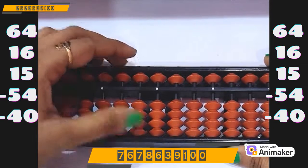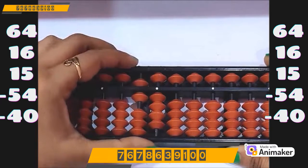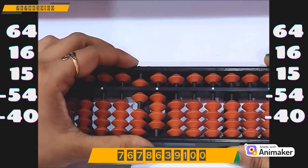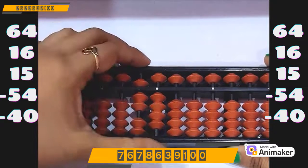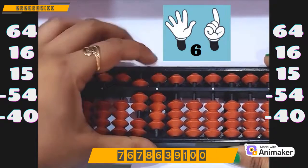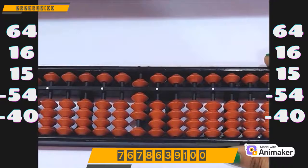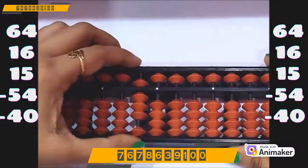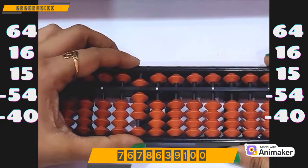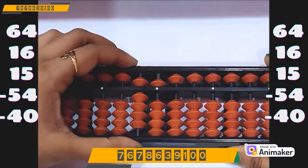Clear the beads. Let's make 64 — so make 60 on the tens rod and 4 on the ones rod. Now do plus 16: plus 10, and plus 6 on the ones we cannot do. So who is the friend of 6? 4 — minus 4 plus 10. Now do plus 15. We have the bead, we can do directly: plus 10 plus 5.